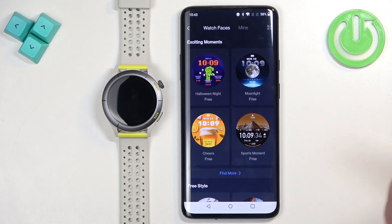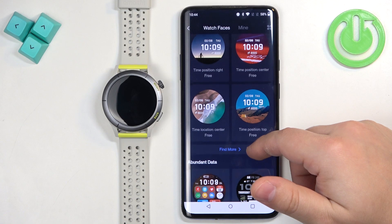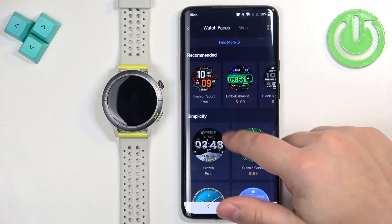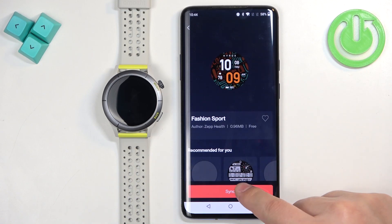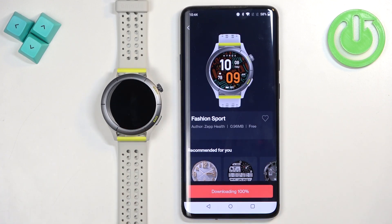Once you open the watch face store you can browse through it. If you find something you like, tap on it and tap on sync — it's going to be downloaded to your watch, and once it's done it's going to be applied.